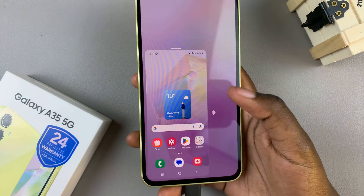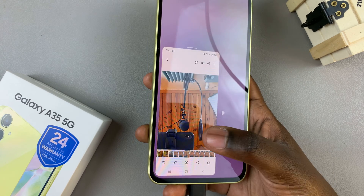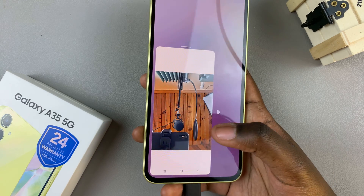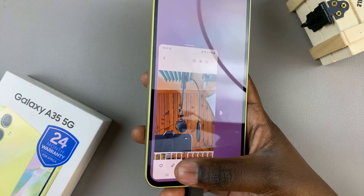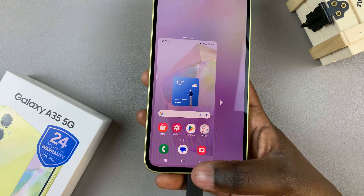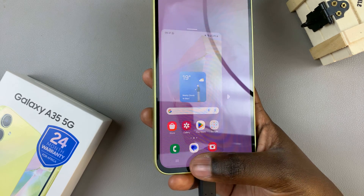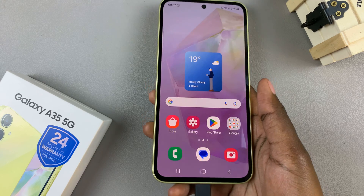Now you can use your phone to browse around, open apps, customize images, install games — it's all up to you. To exit one-handed mode, it's the same thing: just double tap on that same button and you'll be brought back to a full-size screen.